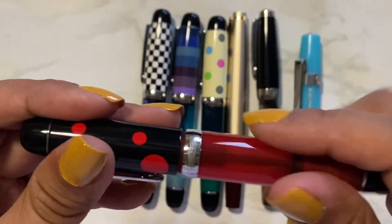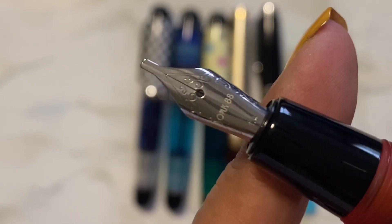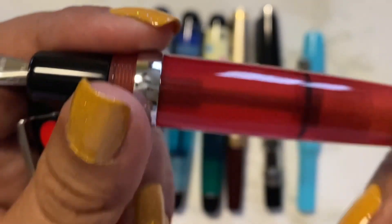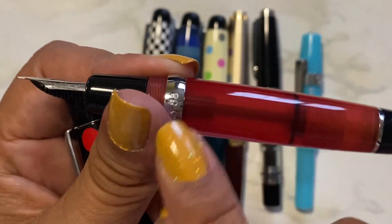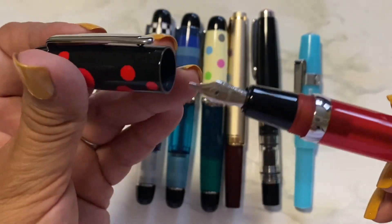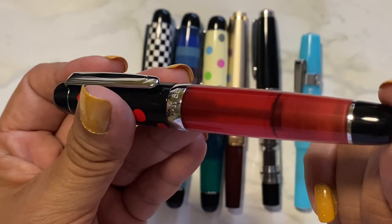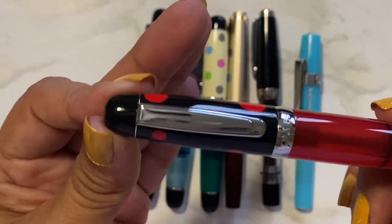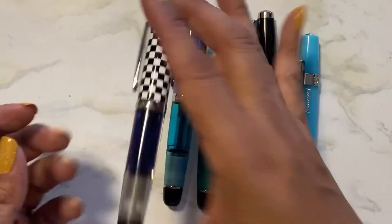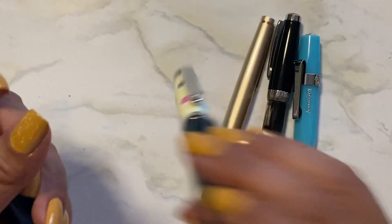This is my Opus 88 Mini — this is the Ladybug. This is the last of the four that I purchased at the same time. This is a 1.4 millimeter stub and again it's an eyedropper — you open this, it opens the stopper over here, you ink it up with your eyedropper, and then you have to open this when you write to let the ink flow. This one's Check, this one's called Stripes, and this one's Dot.